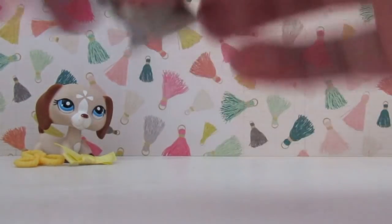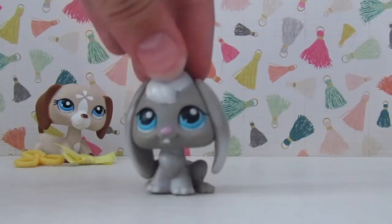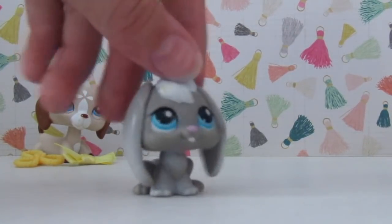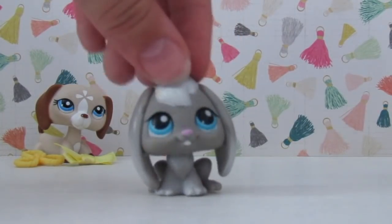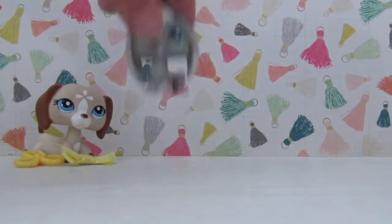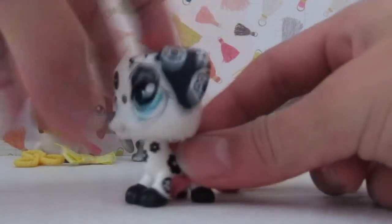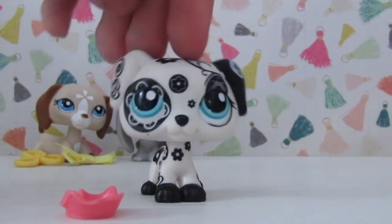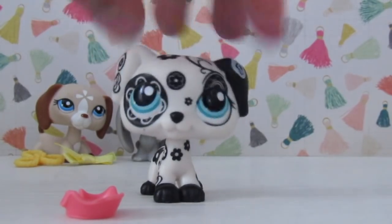Starting with this rabbit — first, we have this little rabbit. It's really cute. I'm probably going to end up customizing it, though, because I have another one. I think this one's in a better condition, so I'm going to keep this one. Next, we have this adorable Dalmatian with this little skirt. She's really cute, and I believe she may be a postcard pet — I'm not too sure, though. She is really pretty and I really like her.